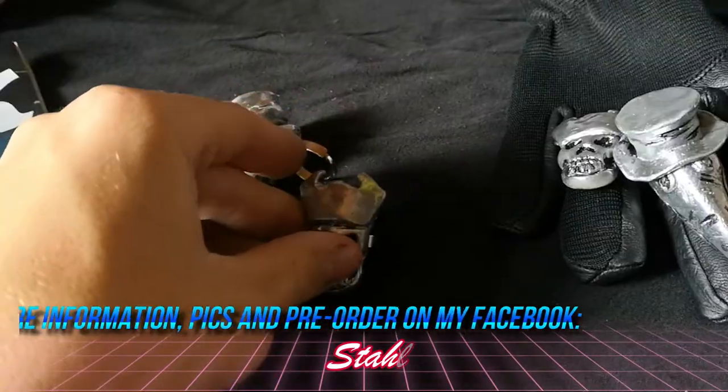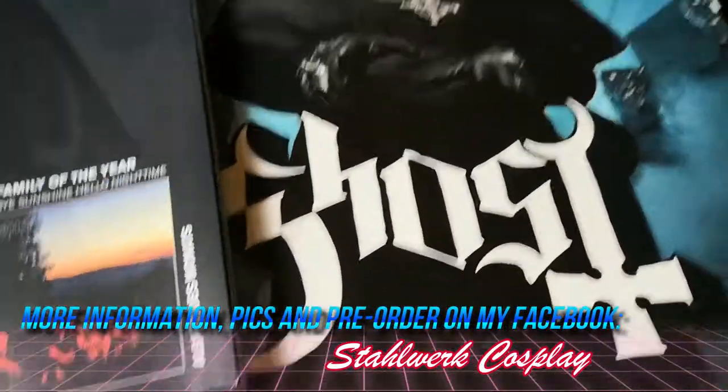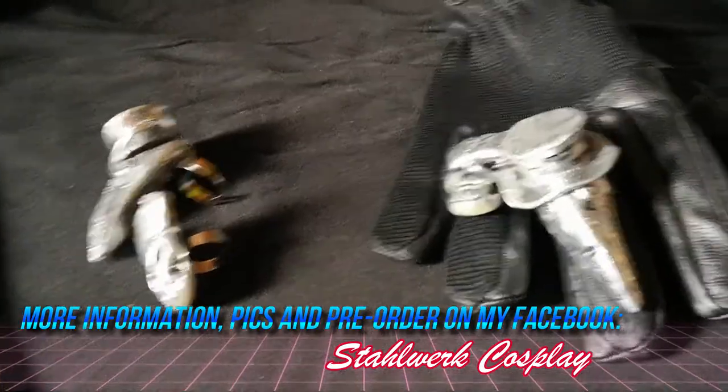You can even order them without the ring if you have something better — like a better ring you could glue on yourself. I think I nailed them pretty well. Thank you for watching and I hope you order some rings from me.